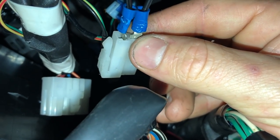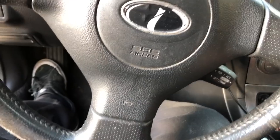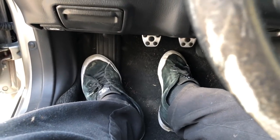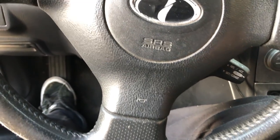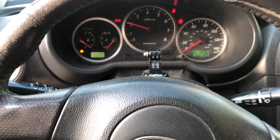Before I zip tie and tuck this away, I'm going to give it a test. It's time to test our jumper — we're deep under the dash right now. Let me climb out. Here we go. Always wiggle it — old habit. No foot on the clutch, car in neutral — let's see what happens.